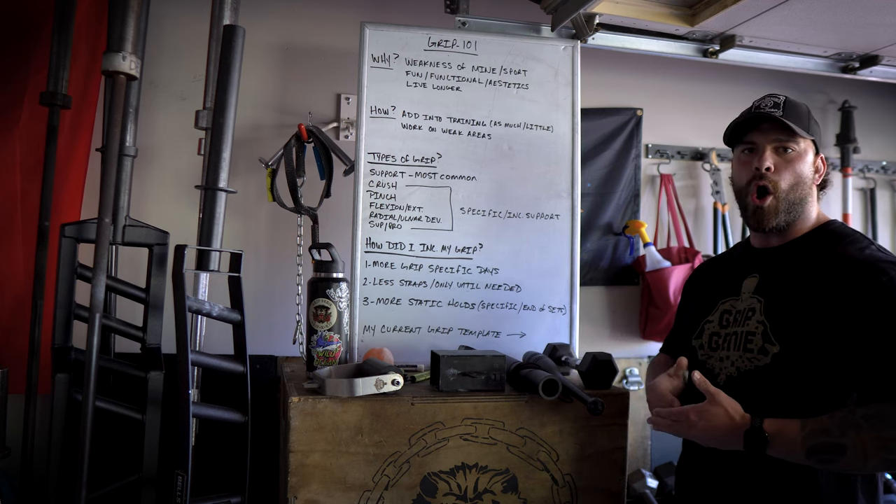Day two I'm going to focus on crush and forearm slash flexion and extension. Typically on day two and day four I'm doing my biceps as well, and depending on how I'm feeling maybe I'll do biceps first and grip, or grip first and biceps — it's very auto-regulatory. You can figure out what you want to put more focus and emphasis into. Day three has no grip training on that day.